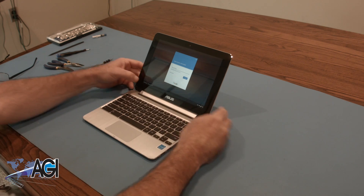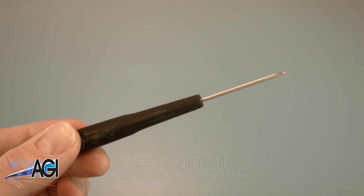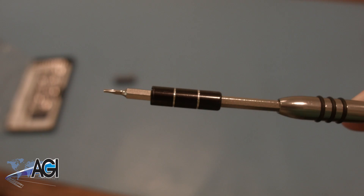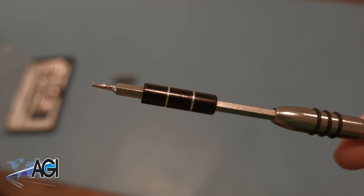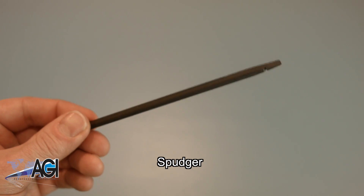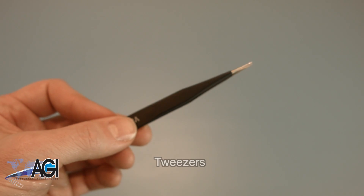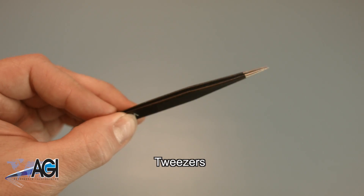First, you will need a few tools. An anti-static mat is recommended to prevent electrostatic discharge, which can damage electronic parts. A small magnetic tip Phillips head screwdriver will be necessary for this replacement. You will also need a T5 screwdriver during this replacement process. A spudger will also come in handy — you can use either plastic or metal, whichever you prefer. If you have tweezers, you might also want to have them handy as they may be useful when dealing with small parts.